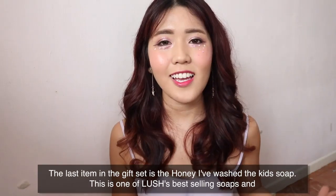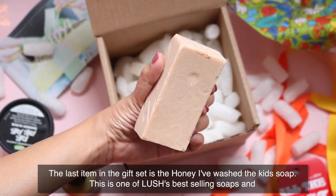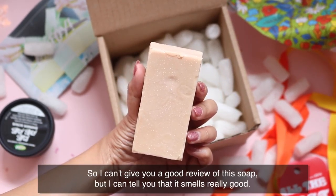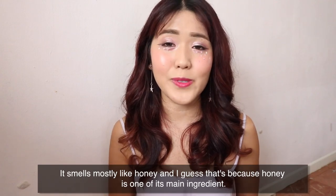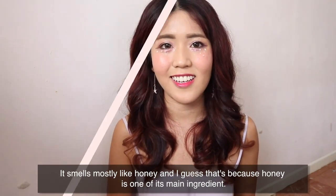The last item in the gift set is the Honey I Washed The Kids Soap. This is one of Lush's best-selling soaps and it is also the only product I've yet to try. I can't give you a full review, but I can tell you that it smells really good — mostly like honey, which makes sense since honey is one of its main ingredients.